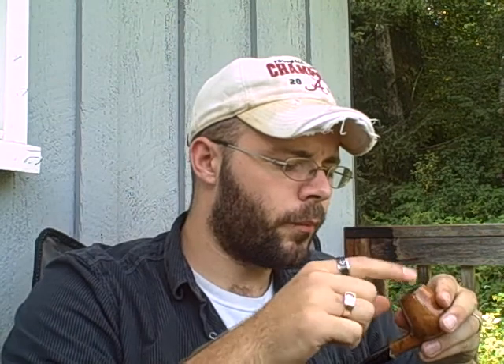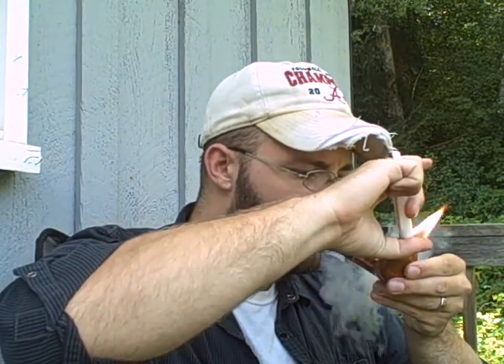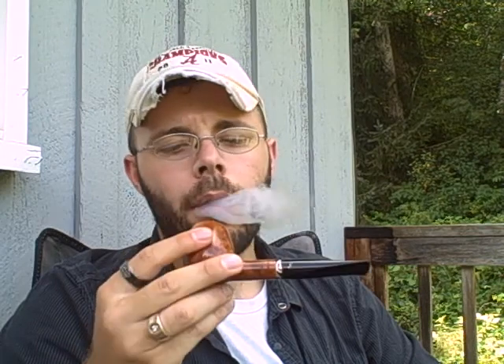Most of the reviews I've read said this blend will not bite, which is good because I'm a fairly rapid puffer.